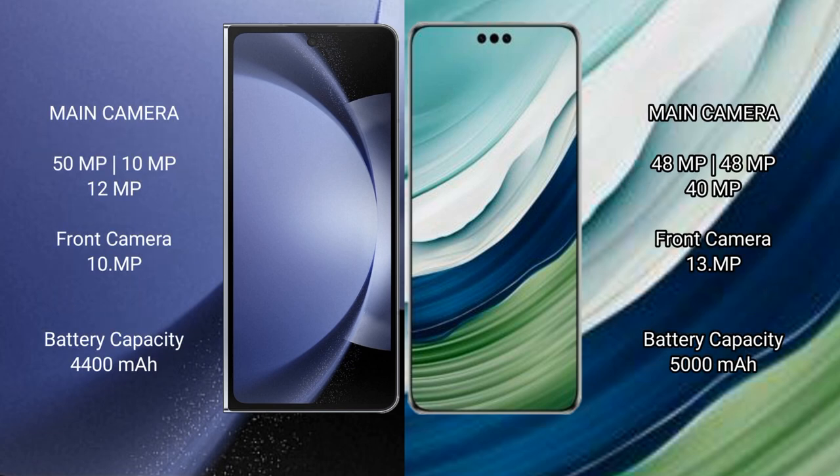Samsung Galaxy Z Fold 6 features a triple rear camera setup: 50MP plus 10MP plus 12MP, and a 10MP front camera. Huawei Mate 60 Pro Plus also features a triple rear camera setup: 48MP, 48MP, and 40MP, with a 40MP front camera.